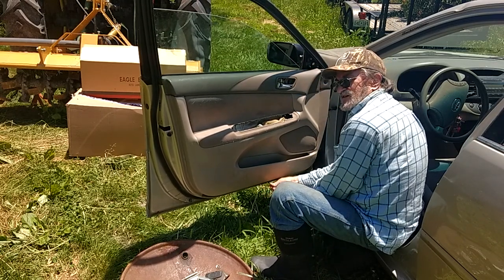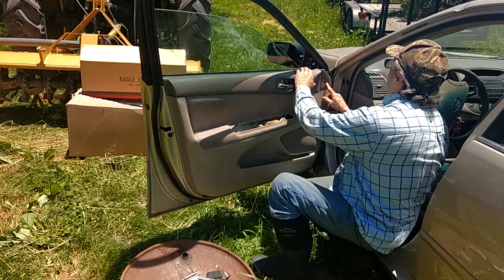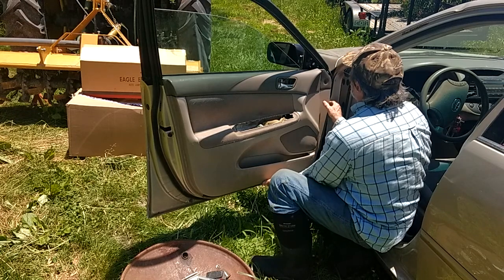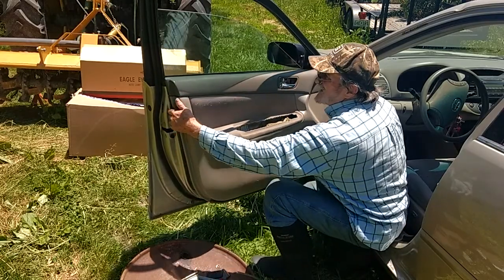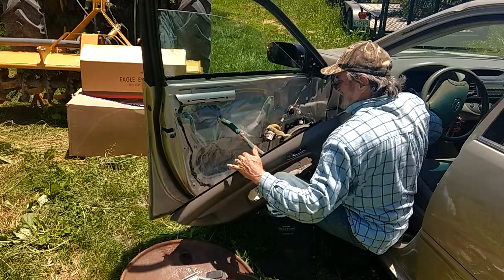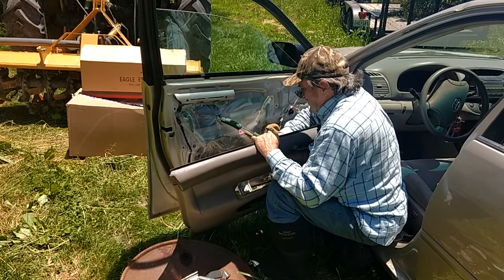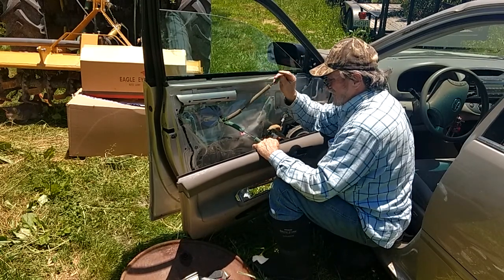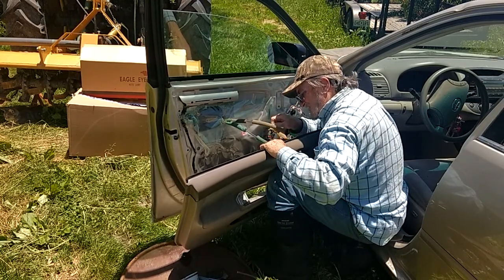The rest of it is just held together with clips. That's loose, that's loose, that's out of there — it should just pop out. Gotta pop it away from those clips, and then at the top it just slides up just like that. In the back here are the cables that control the door handle and the lock. The green one is on the bottom — that's the shorter one — they just pop out and slide out of the little slots they're in.